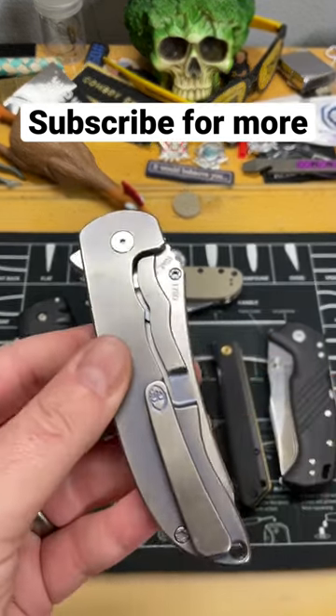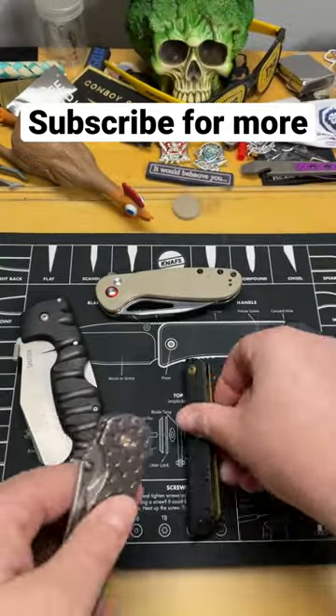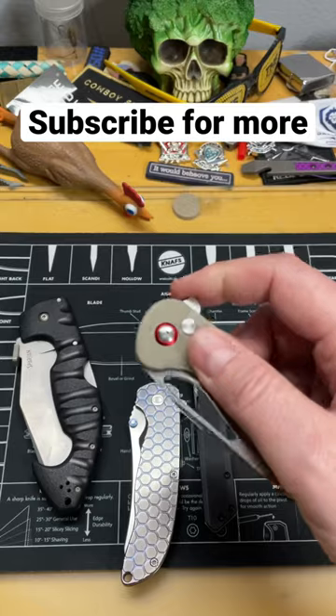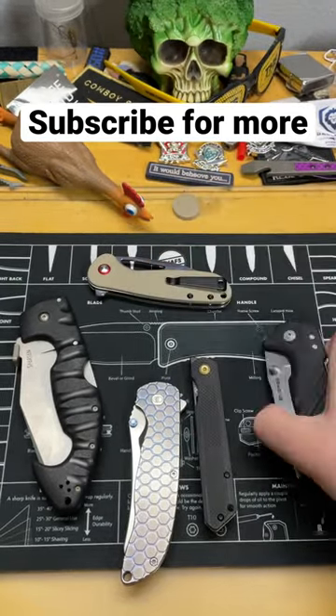Now, there are a lot of different locks on the market. You have frame locks like my Norseman here, liner locks like this Cansep Prickle, and button locks like this CJRB Lago, which I think is one of the best button locks on the market.